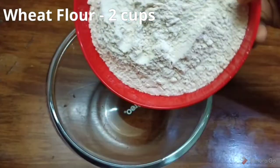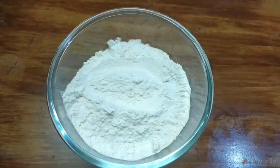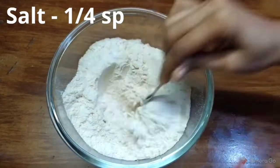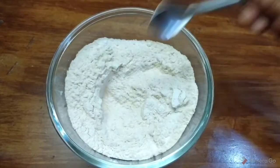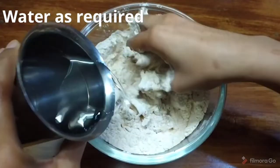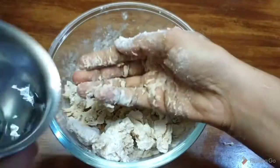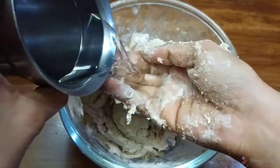We will use 2 cups of flour to make the chapatis. Add salt, then add a little bit of water. Mix the dough together.